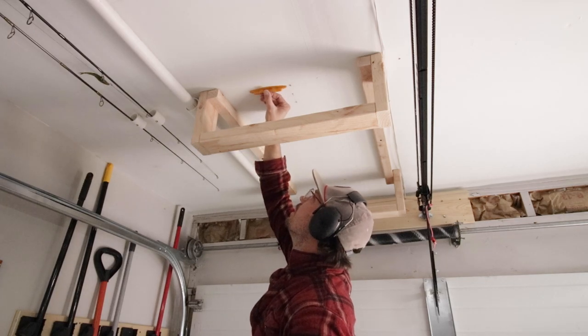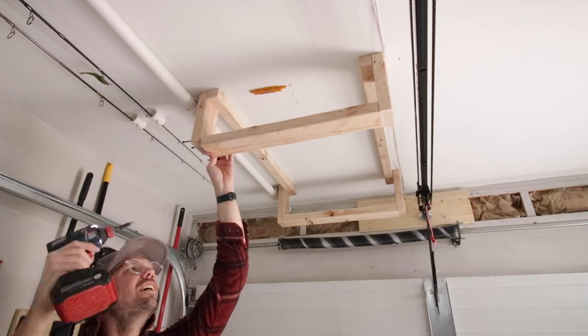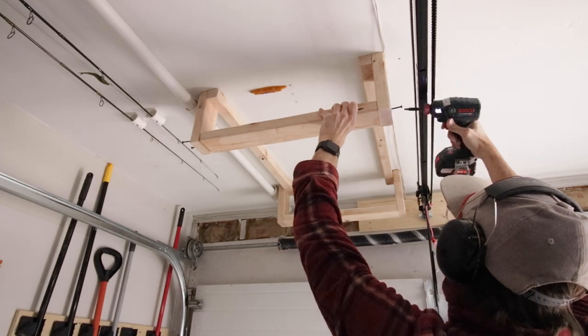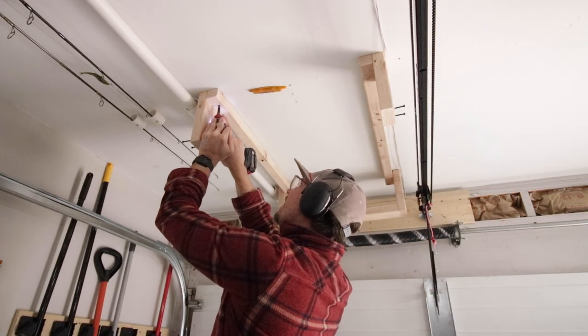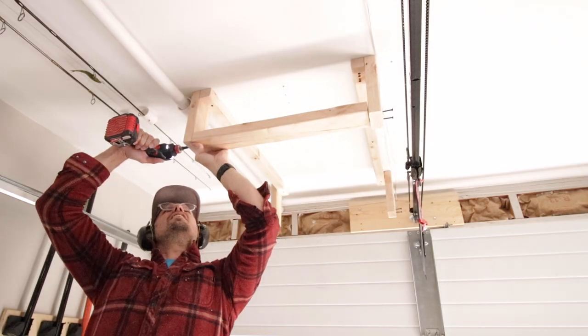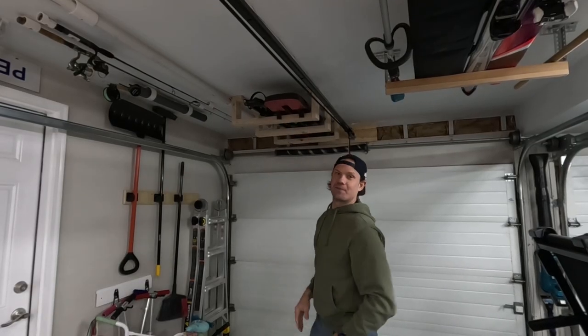I did a quick check with my stud buddy just to make sure my lines were right. Then I took off the two shelf supports because they were in the way of fastening the screws into the top. I removed those quickly and then fastened it into the ceiling really securely. After that I was able to reattach the shelf supports, and now we're in business!